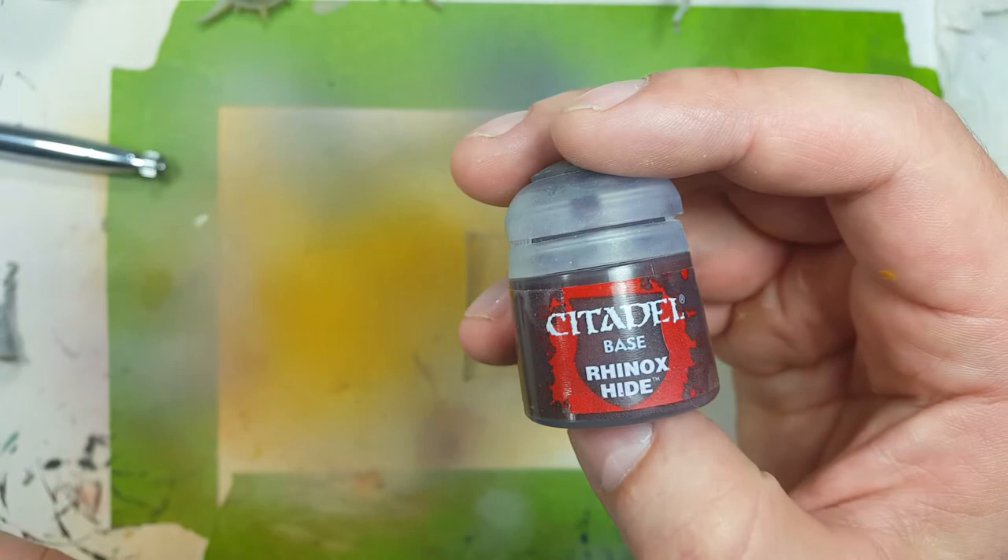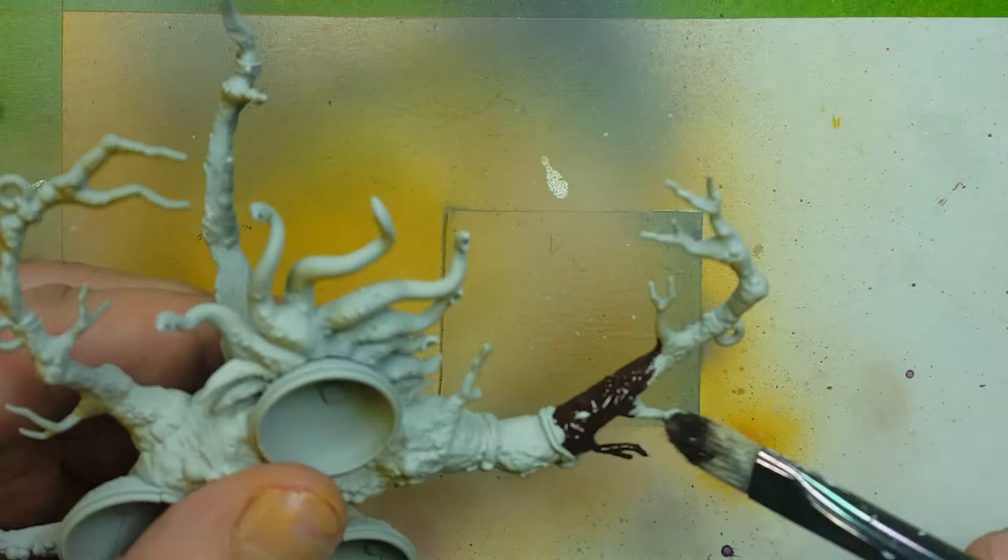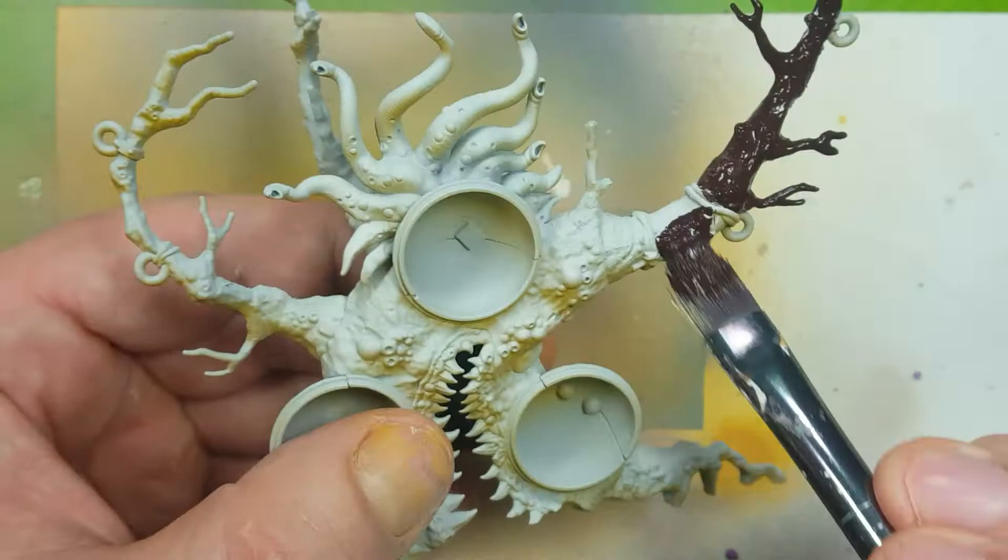Now with some Rhinox Hide, I'm going to use this as the base coat for the tree bark itself. I didn't dilute it enough — it has to be diluted with enough water so it's somewhat translucent. So when I applied it onto the tree, all my base coat and undercoat really didn't show through, sadly.